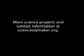And it was an interesting way to learn about surface area. Contact information and other science projects are at sciencetoymaker.org. Bon voyage — I am interested to know how your ballooning goes!